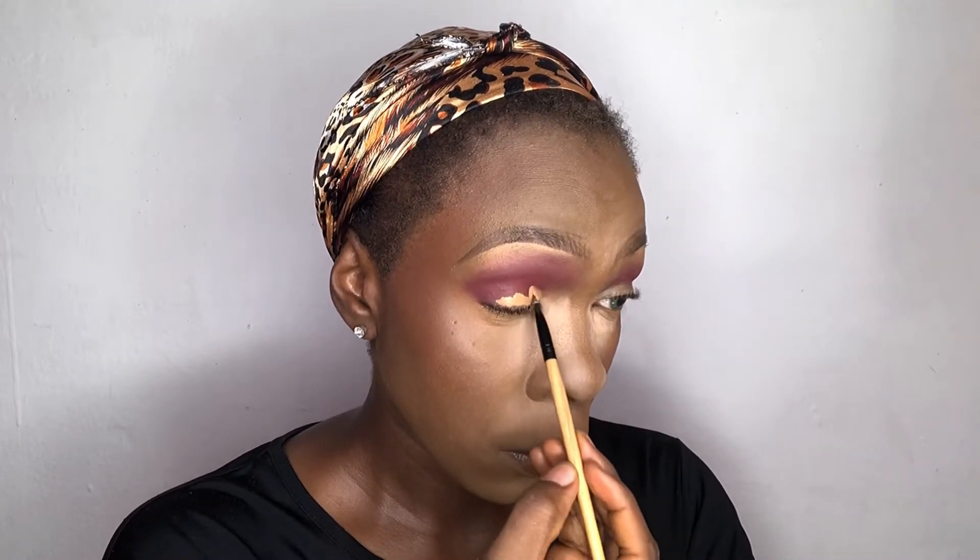I'm going in with red just to give it some form of definition. Then using the concealer shade Fun, I'm going to form the cut crease. After that, I go in with a green matte shadow, which is the shadow I intend to use for my cut crease.